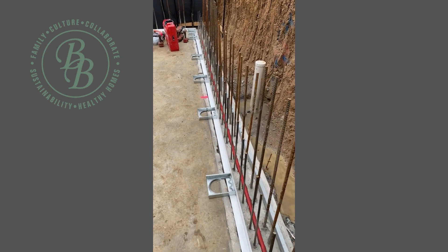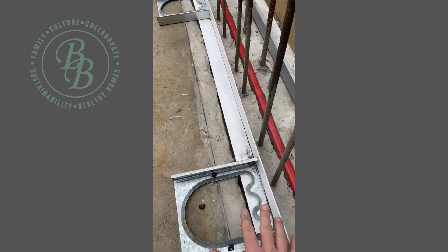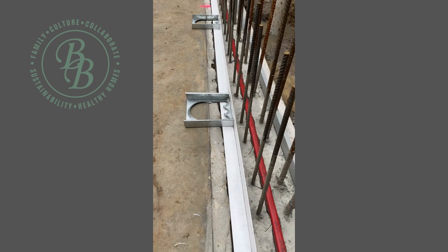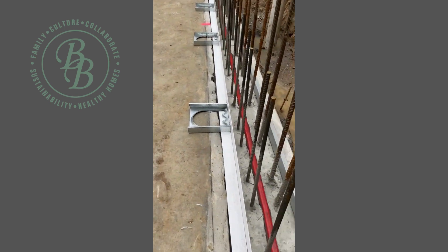So just to talk you through what's going on — we've got N16 bar on the outer face and N12 on the inside face. This track system here is temporary, so the boys have jigged that up. Down the track we'll have an insulated cavity in here, a 90mm frame, and then plaster finished throughout.